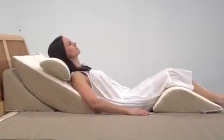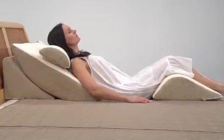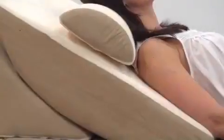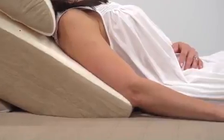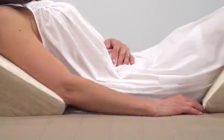Regardless of your size or body type, this well-designed system uses the ergonomic principles of neutral posture to put you in an optimum rest position that aligns and stabilizes the pelvis and lumbar spine, relieving tension on the nerves, muscles, and joints. Your spinal discs decompress, improving circulation and relieving the stress of a long day. Your body is cradled in its most natural ergonomic posture for your perfect night's rest.